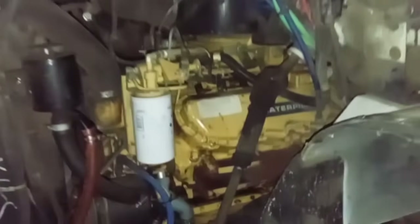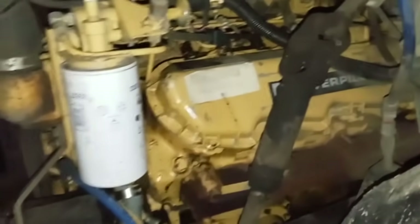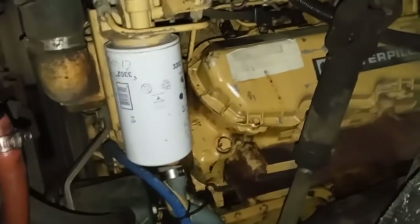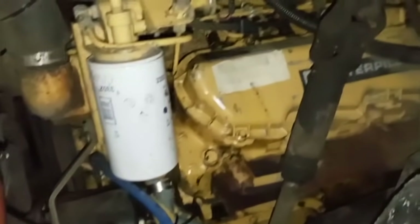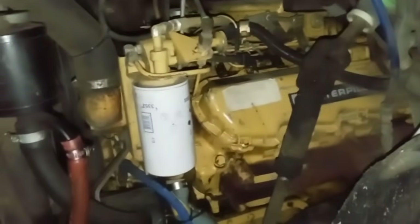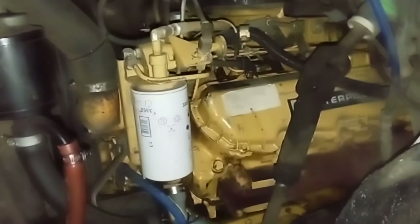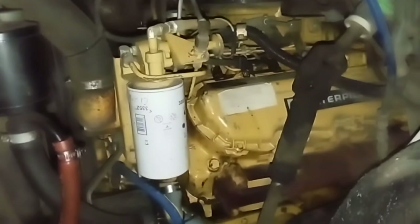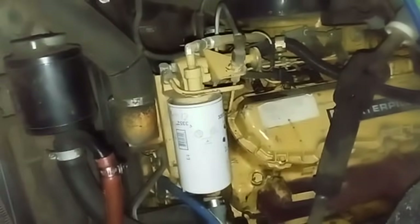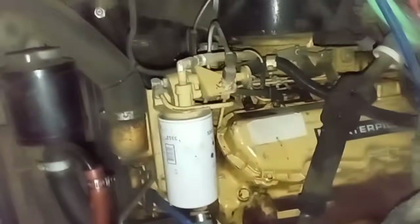So, 3208 mechanical engine. I haven't worked on one of these in a couple years now, so this will be interesting — other than just basic stuff. It won't start, just cranks. And it even has the sticker there for the engine serial number, surprisingly. Very clean engine — could be interesting.